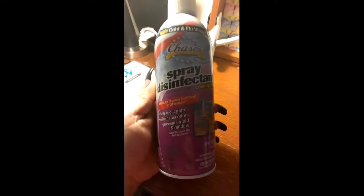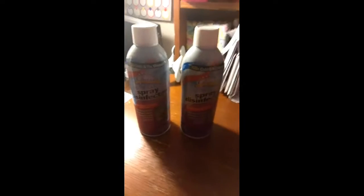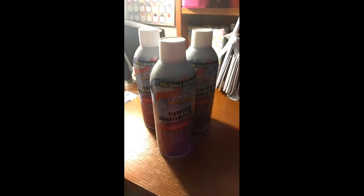I also got this. Got three cans of these, just because I'm not trying to pass those two and three. So I got those just to spray everything down. I also got this, just for more cleaner for my daughter's bathrooms.